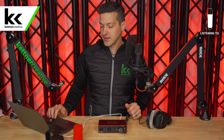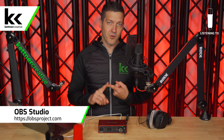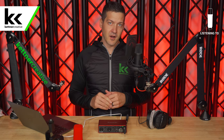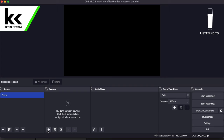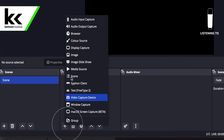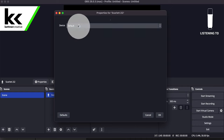Next, we need to go into our computer. For the purposes of this video, we're using OBS, which is free open source software. It's the most popular way to get streaming on your computer and it's also great for recording. We're going to hit the plus sign under Sources, select a new audio input capture, type in Scarlett 2i2, and then click OK.